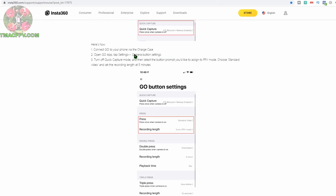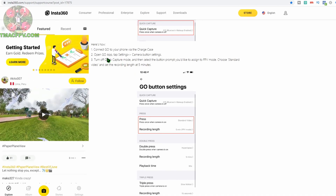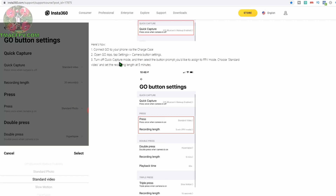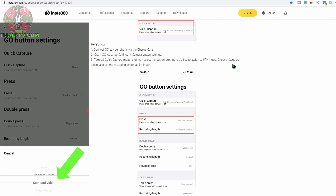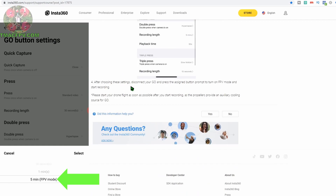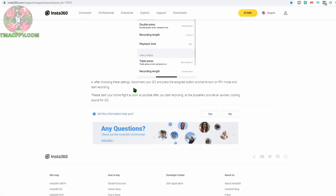To set up FPV mode: connect your GO to your phone via the charge case, open the Insta360 GO app, tap Settings > Camera Button Settings, then turn off quick capture mode. Select the button prompt you want to assign FPV mode to, choose standard video and set the recording length to five minutes. After choosing settings, disconnect your GO, press the assigned button to turn on FPV mode, start recording, and begin flying as soon as possible. That's all there is to it for FPV mode.